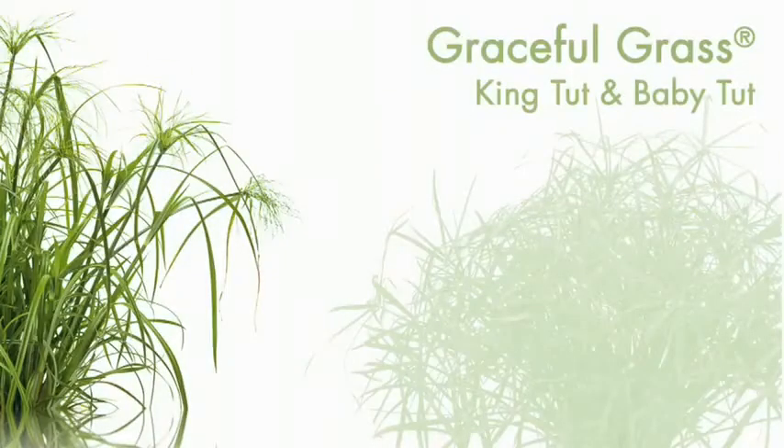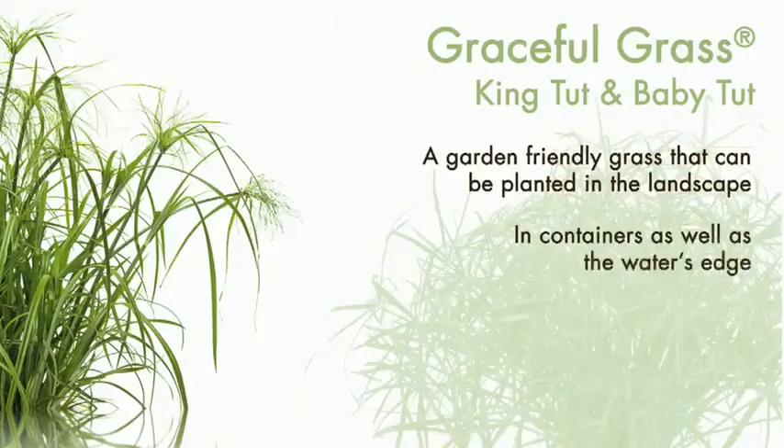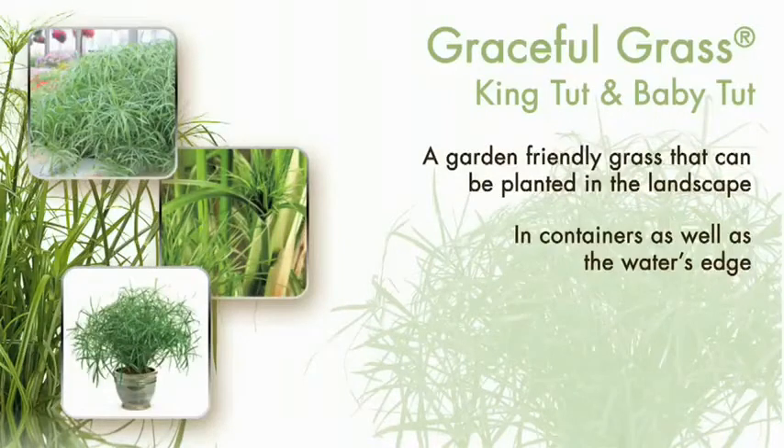Graceful Grass Collection. Looking for a garden-friendly grass that can be planted in the landscape, in containers, as well as the water's edge? Then King Tut and Baby Tut from the Graceful Grass Collection are the answer.